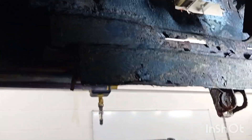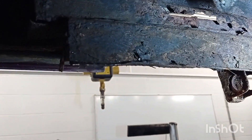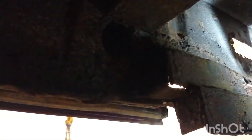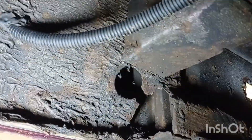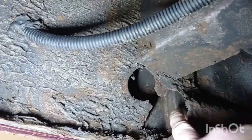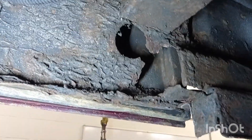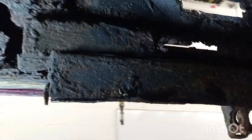This is the section we looked at from the other side — in here is the channel for the sliding door. I'm going to cut this section out and that should give me access to tidy it all up, tie it all together, then I'll put a new plate over it.